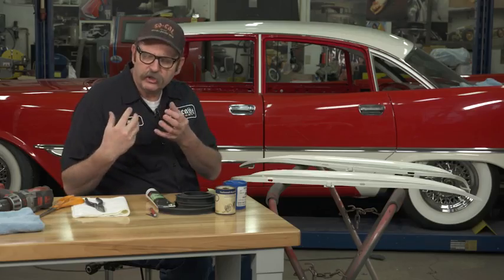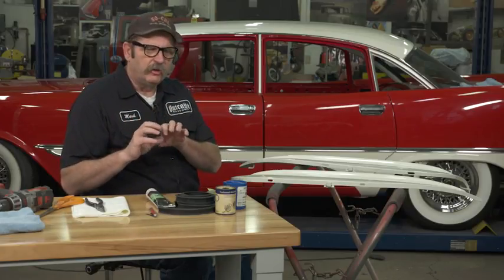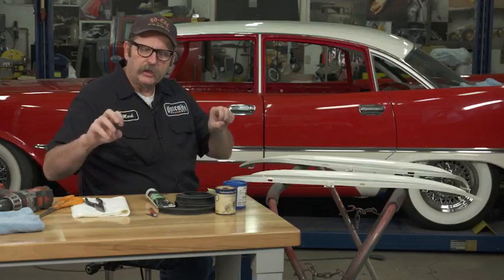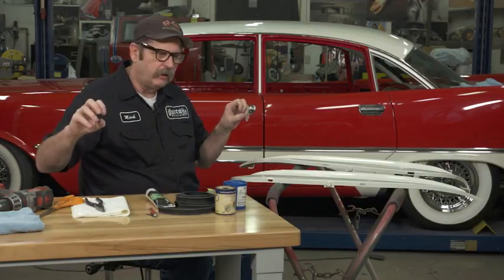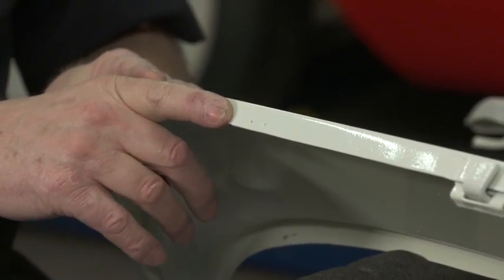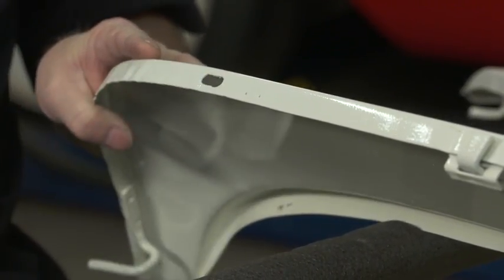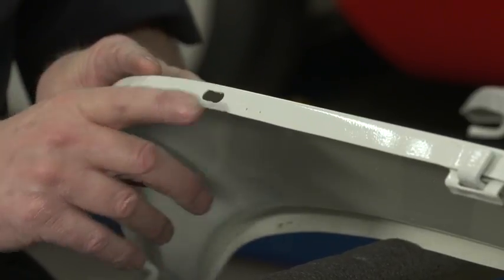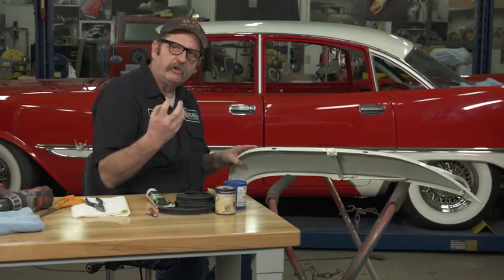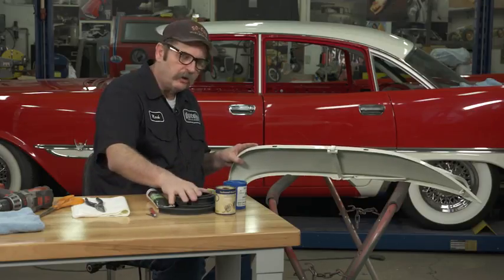But if you're going for originality, what they used back then was a staple. Even on early Mustangs and a lot of cars, you'll see where the weather strips and seals are actually stapled to the metal frames around them. In the case of these fender skirts, these seals were originally stapled onto them. So we're going to go through the process of how to recreate those staples as well as attach the seal with an adhesive — both a mechanical and a chemical means.